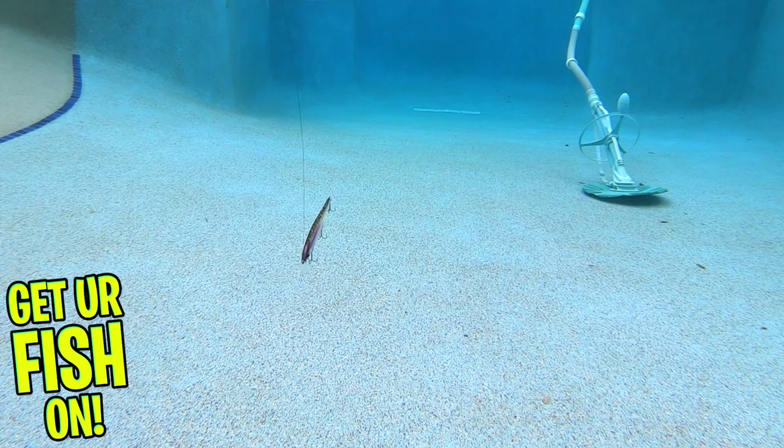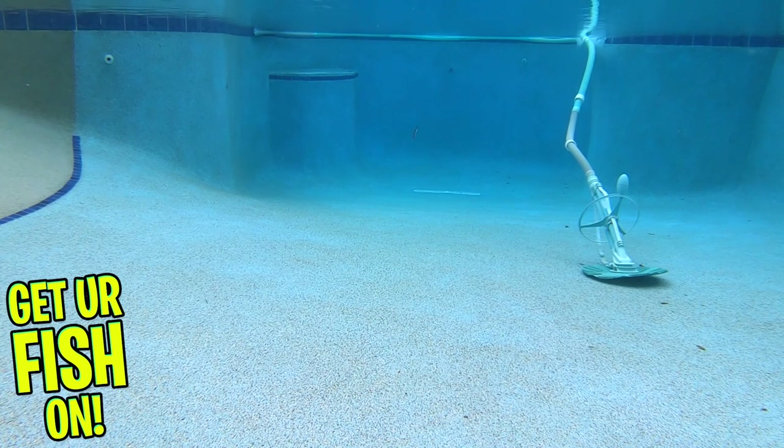And slowing it down and pausing — it's just not fair. Those predator fish will just not know what to do but eat it. The Berkeley Stunna is four and three-eighths inches long and weighs one half ounce.